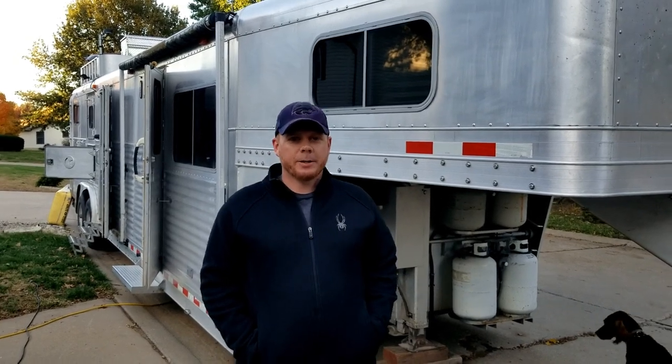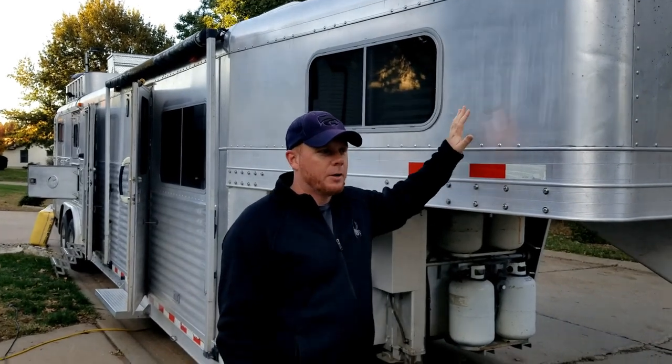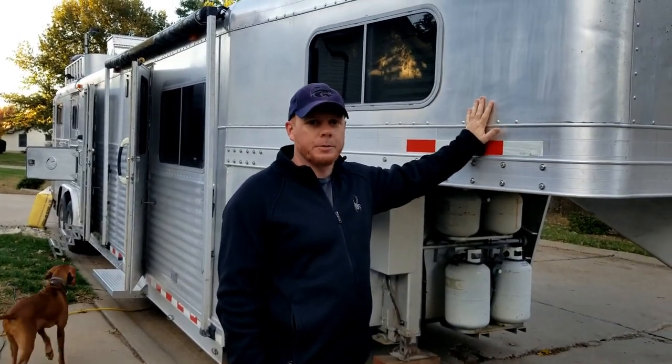Hey guys, welcome back to another Red Beard Outdoors episode. Well, my beard is gone but it's still Red Beard Outdoors. Today we're going to do a horse trailer review — we have a loaner that we're going to be using for Booneville and I'm going to do a quick review on it, so come along with me and check this out.